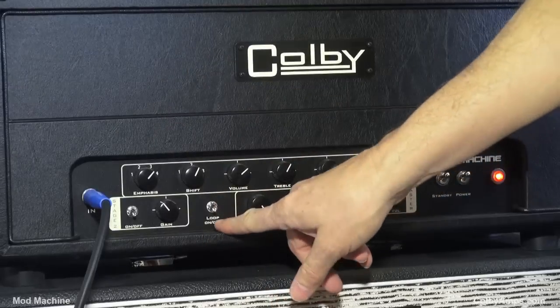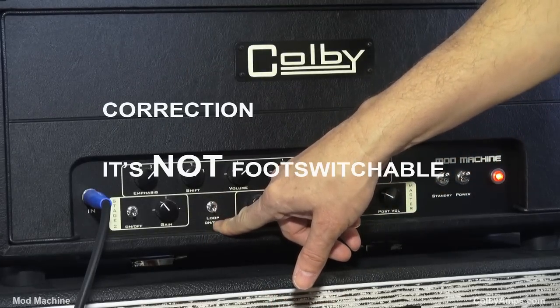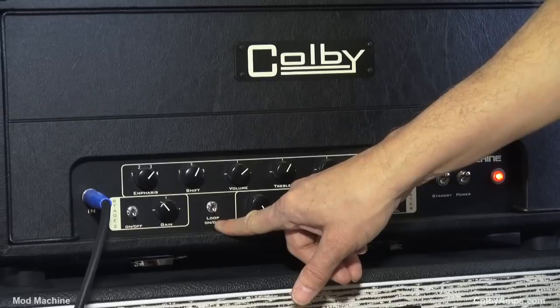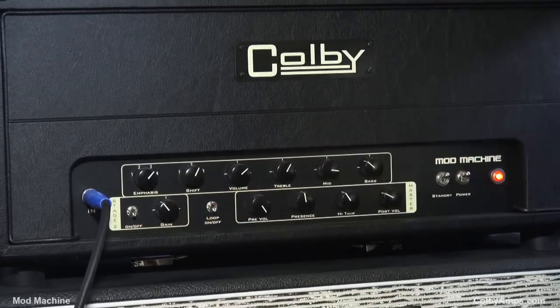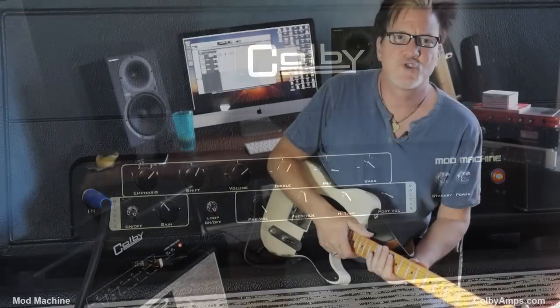We have a loop on/off, and it's foot switchable as well. So it's got an effects loop with a send and a return — you can use it with pedal effects or rack effects. It's a very transparent loop. But here's where the fun really gets cranking for us rock musicians: there is a stage two gain. You basically have an entire other gain structure that you can add onto this thing.